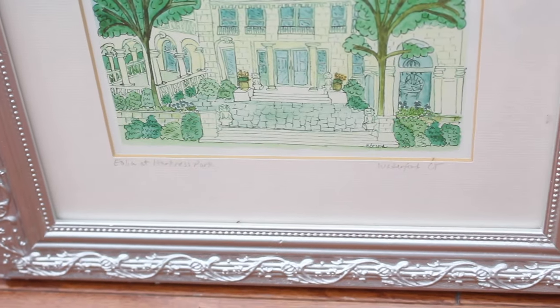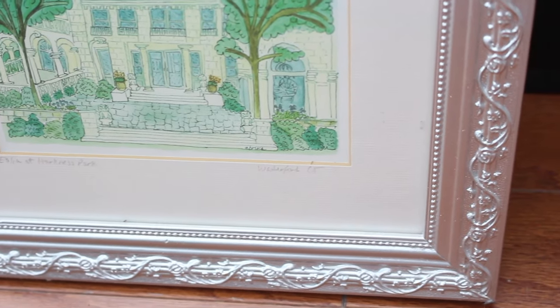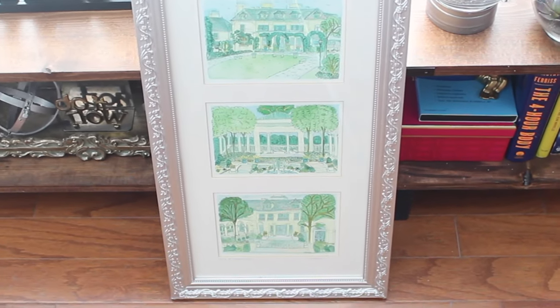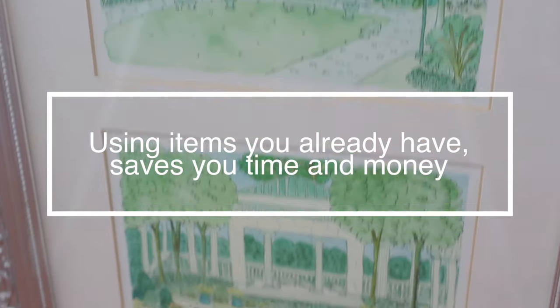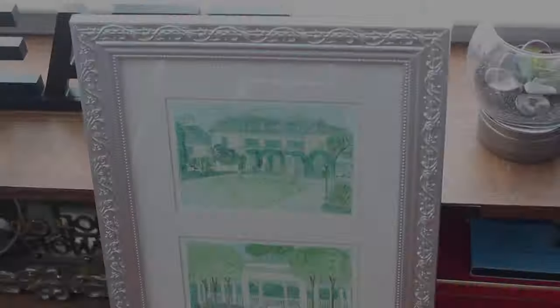Say you can't find the size that you want at the store and you don't want to pay the price to customize or get a mirror cut to a specific size — you can use the frames that you have at home to accomplish this. Let me show you the steps on what I did and how I'm going to use it. Let's get started.